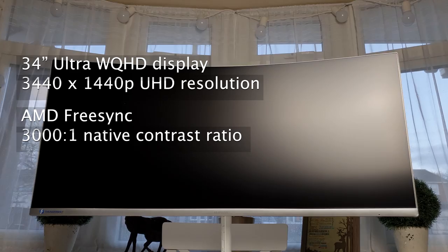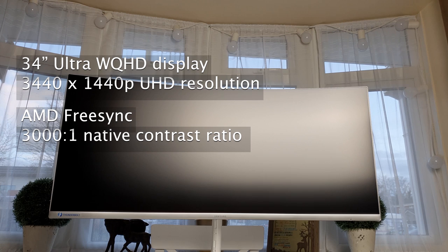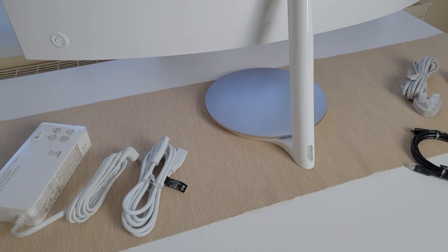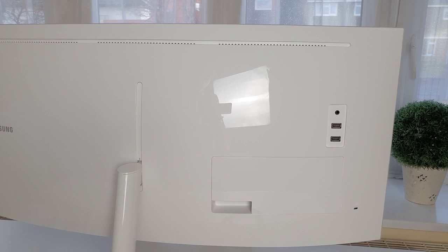AMD FreeSync display technology, which means that the games will be smoother if you have a PC with an AMD graphics card — sorry for the ones with Intel. 3000 to 1 native contrast ratio. The curved display is a great feature. This is the first time I've worked on one and I can say that it's a game changer, because I don't need to shift around in my seat and I can enjoy comfortable viewing from anywhere.